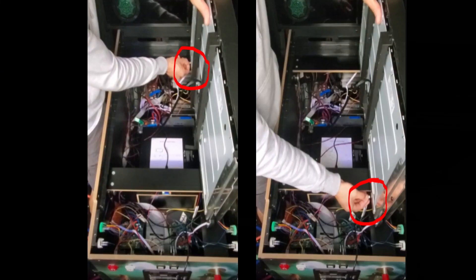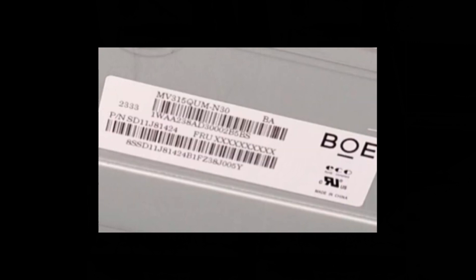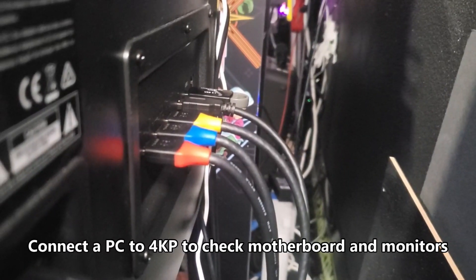To get to these backlight connections and reseat them, you need a screwdriver. Remove the side rails and the front lock-down bar, remove the control panel and the glass, and the four screws holding the monitor, then you can lift up the monitor. This is the part number for the 4K monitor.